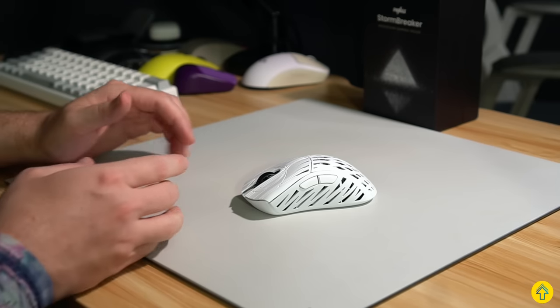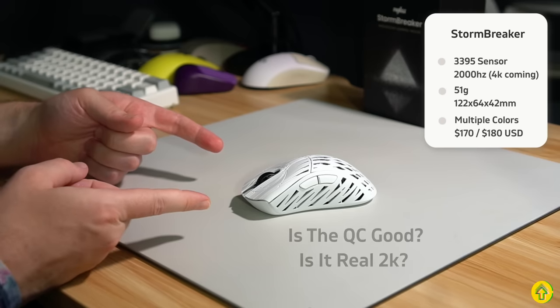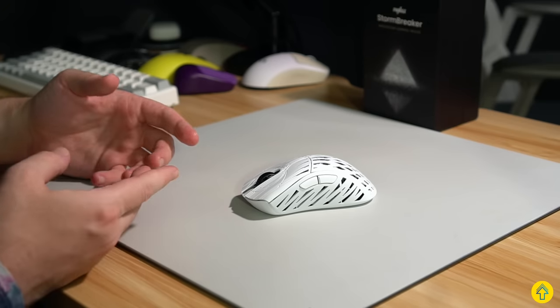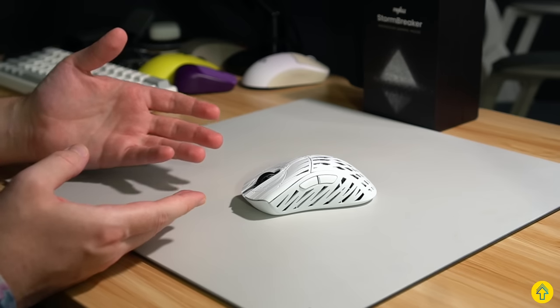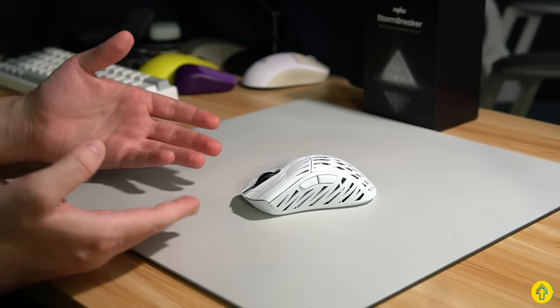We're going to knock out the specs per usual, and I'll put those right up here for you folks. Now, let's get into what a lot of people want to know right away. Is the QC good on this thing, and is the 2K polling rate real 2K? There were concerns that Pwnage would have worse QC than Final Mouse and that they wouldn't be able to do high polling rate well, and it's kind of justifiable because this is the first time that Pwnage is doing a magnesium mouse and the first time they're exploring high polling rate.